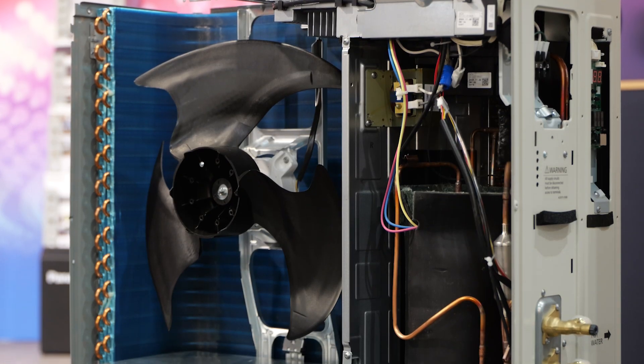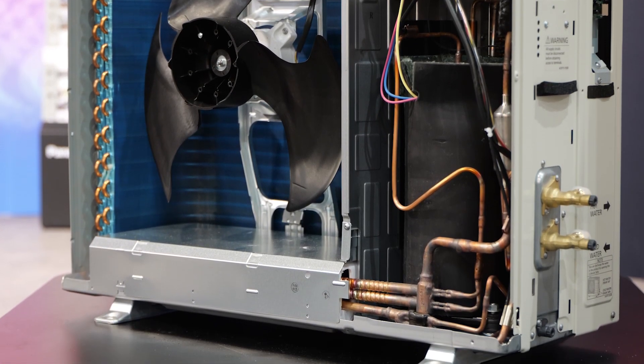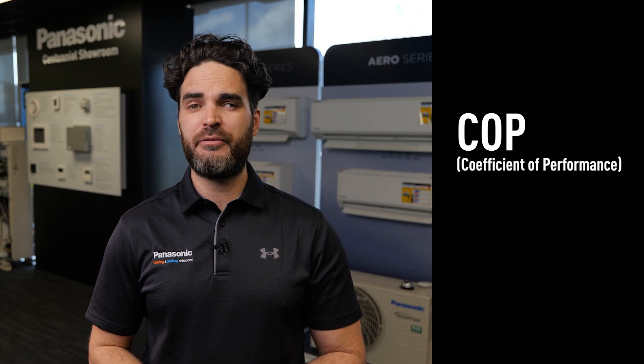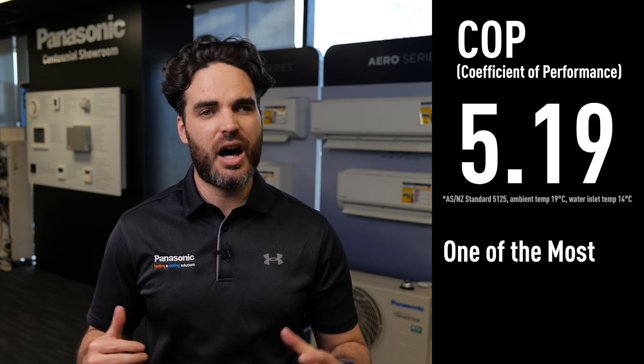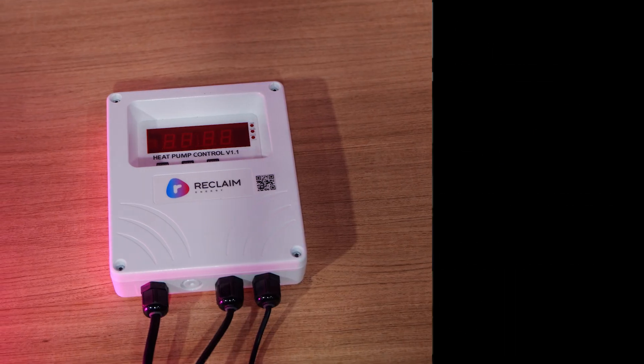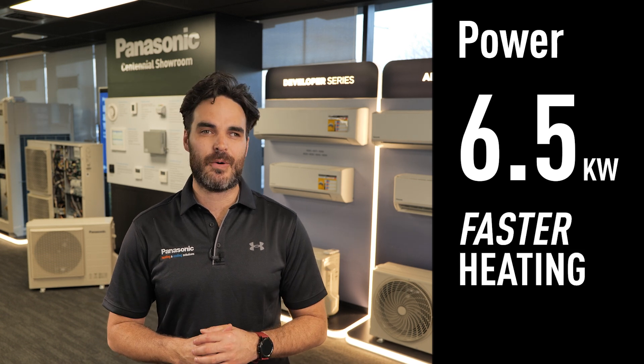The outdoor unit itself has its refrigerant sealed inside. This heats the water which is then transferred to a hot water cylinder, meaning you do not have to be a refrigerant specialist to install one of these units. The system is able to achieve a high COP of 5.19, which makes it one of the highest efficiency refrigerants available for water heating. Rated at 6.5 kilowatts of heat output means you get faster heating as well.